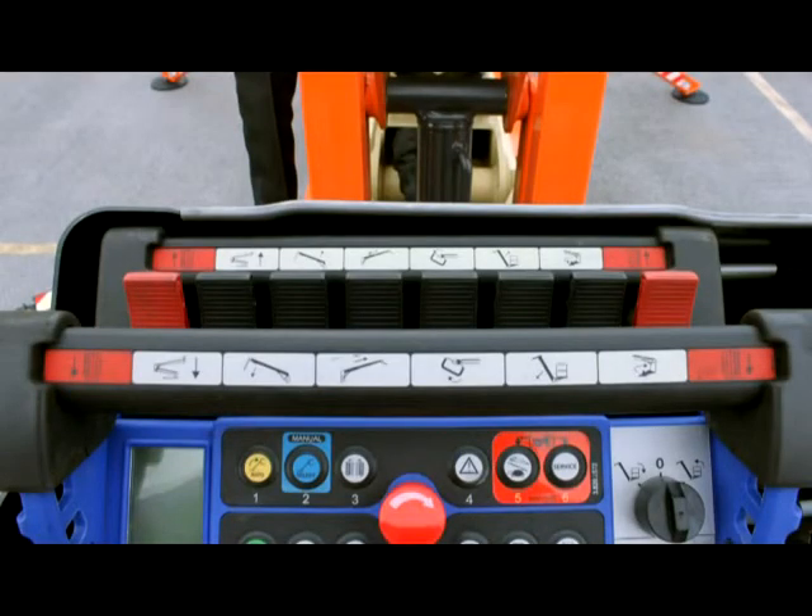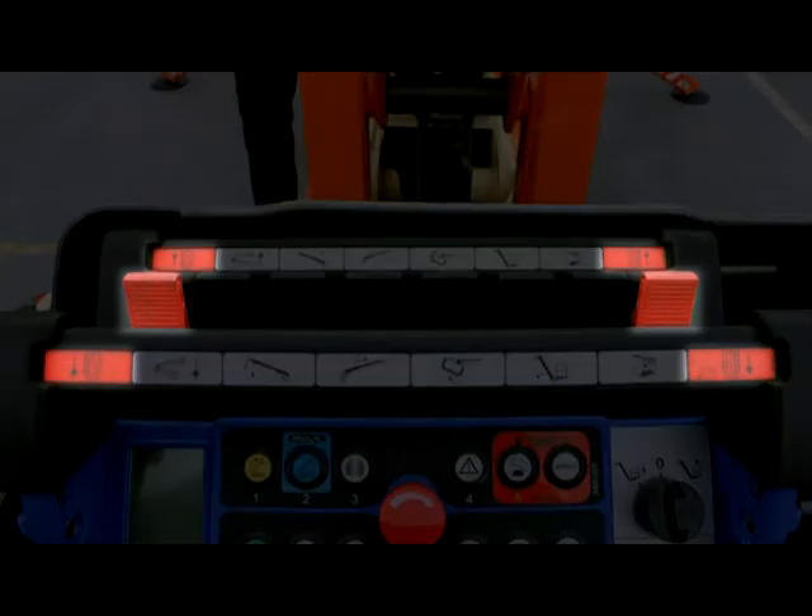On the top of the remote control are levers. The two red levers allow you to control the driving and steering of the tracks. Operating them simultaneously in the same direction drives the machine forward or backward in a straight path. Operating them individually or in opposite directions steers the machine.